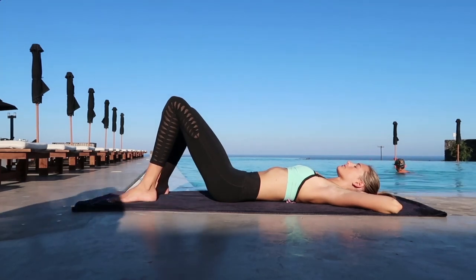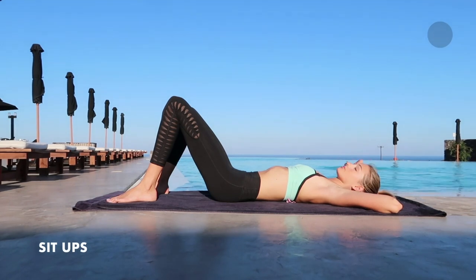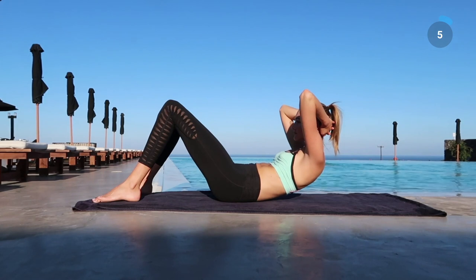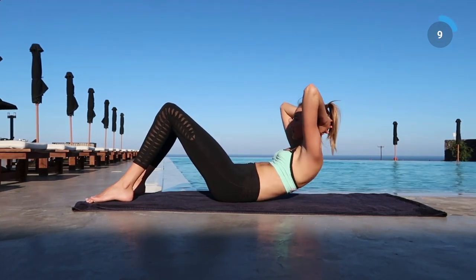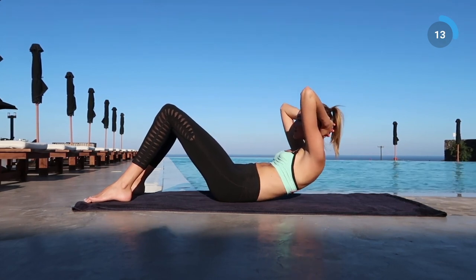Okay guys, are you ready? We are going to do 10 exercises of 50 seconds with a 10-second rest in between. The first one is little sit-ups — just put your arms behind your neck for a little bit of support and go up and down slowly.